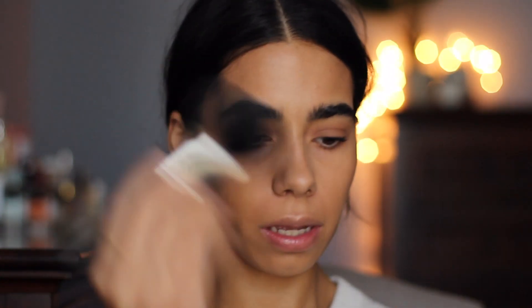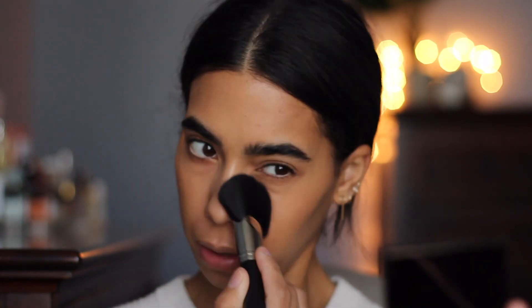Now I'm going to powder. I'm going to take a little bit of the Bourjois Healthy Mix Powder in shade 55 Beige and use this big MAC fluffy brush. I'm only going to powder right here around my nose, a little bit on the forehead, a bit on the chin, and underneath my eyes — just where I'm a little bit too shiny.